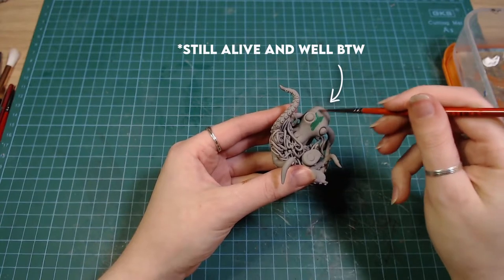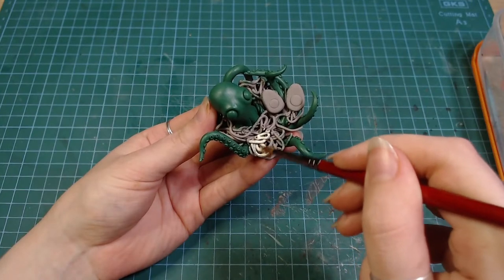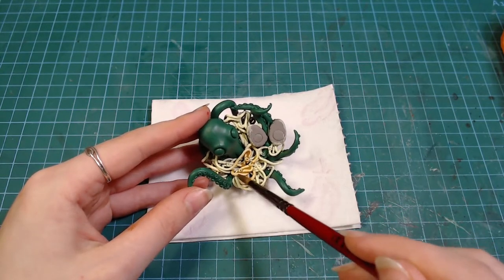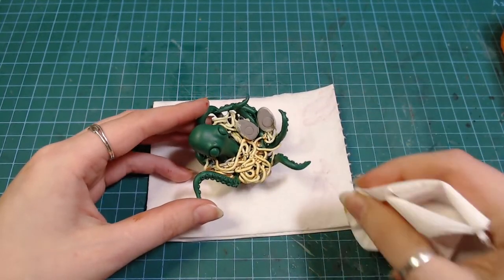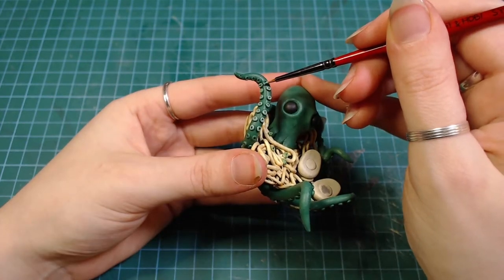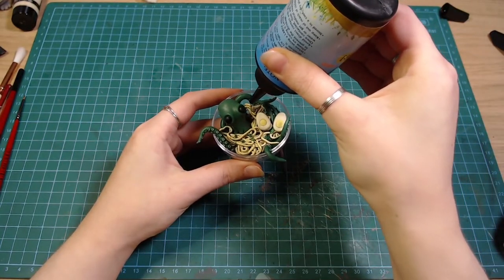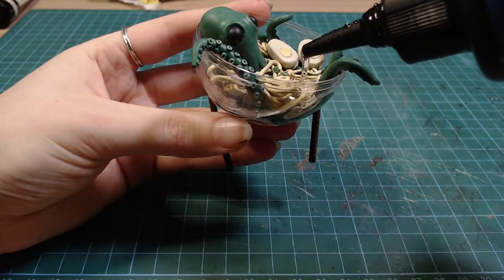The octopus got painted green and the noodles in a noodle color. I went over the noodles with a darker wash, hoping it's going to get into the places I couldn't paint with a brush. And the suction cups got a lighter green. For the liquid I used UV resin. It would have been a good idea to color it a bit to make it more visible, but I actually don't have any decent resin pigments, so I left it as it is.